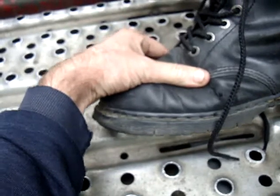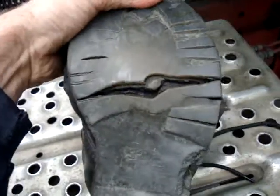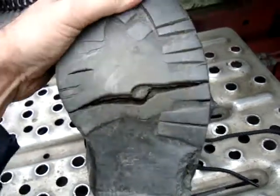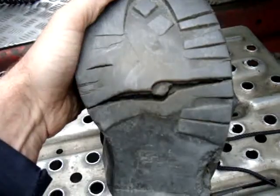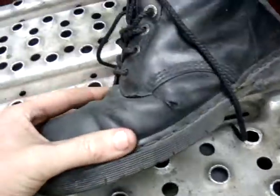Now I don't know if you can get new soles for Dr Martens — let me know if you can. But you can see the soles have gone on these as well, so I'm getting wet feet now. So they've gone as well, they've had it. Soles have had it, but there's no point in soling them when they're split there as well.